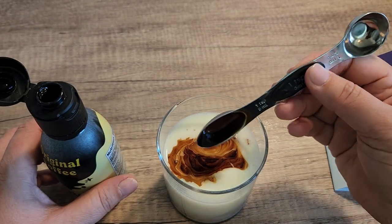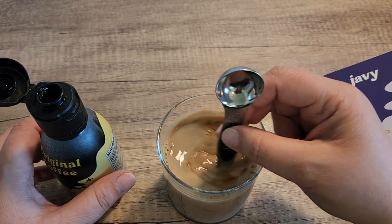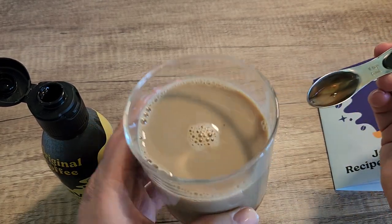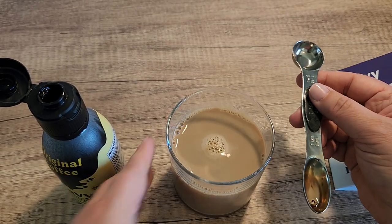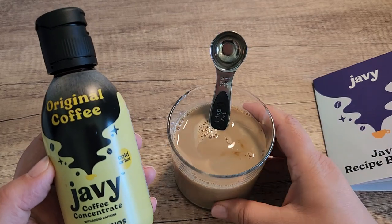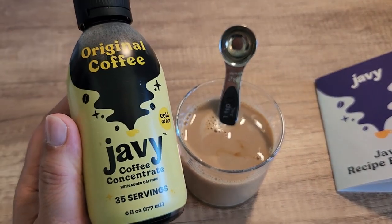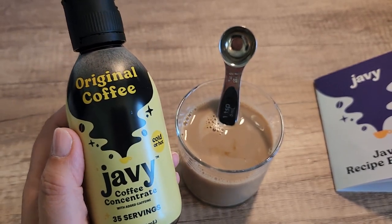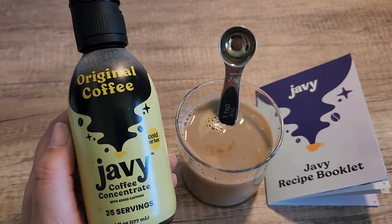It's going to be a little stronger, but as you can see, this is what the coffee looks like. I'm just going to mix it and just like that, in literally less than 30 seconds, we have really nice coffee. I'm going to add some ice to this and drink it iced, but obviously you can also drink this hot if you were to add it to hot water. If you're looking for a really tasty coffee, I highly recommend this one. If you're looking to make coffee super fast, hot or cold, I am really loving this coffee concentrate from Javi and I highly recommend it.